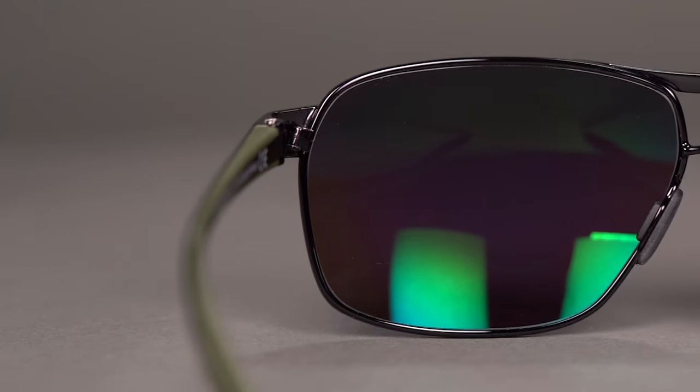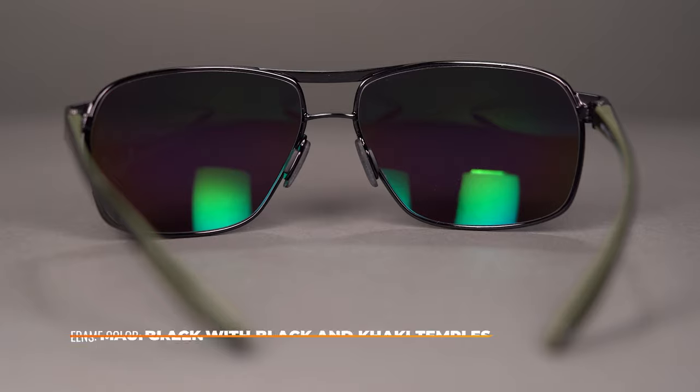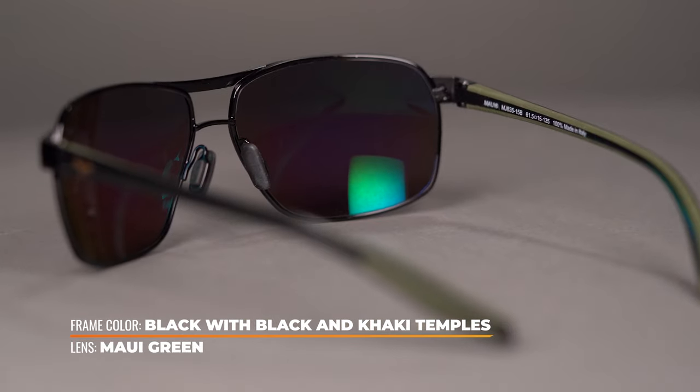The Bird sports a traditional hinge, which means hassle-free repairs. Available in non-RX with Maui's super thin glass, in either neutral gray, HCL bronze, blue Hawaii, or Maui green lenses.